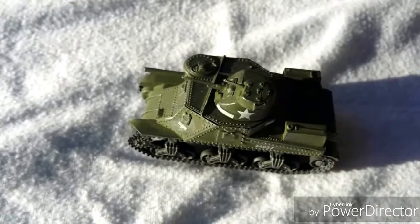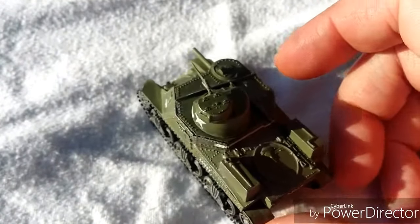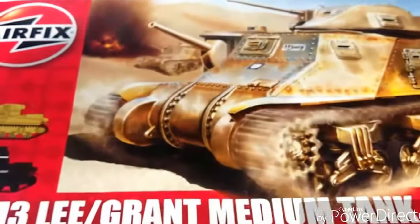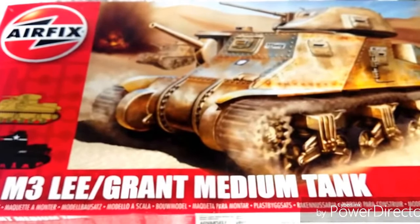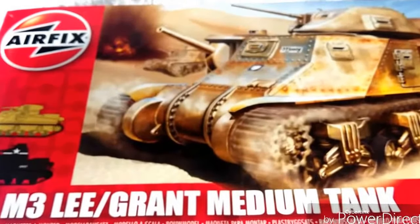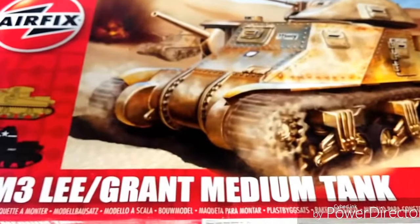So there you have it — the Airfix M3 Lee or Grant, depending on which variant you choose to build. It's a nice little build that didn't take much longer than about half an hour. The mold is from around 1969, so one or two finicky bits are to be expected, but it's pretty straightforward overall. Please like and subscribe — we really do appreciate it — and we'll be back again with another video rather soon. Thanks for watching, guys!